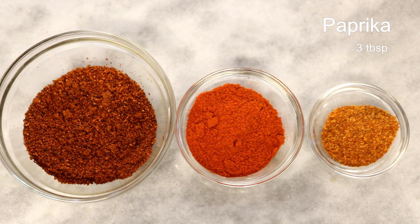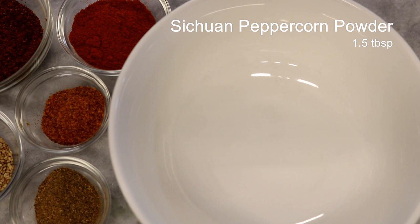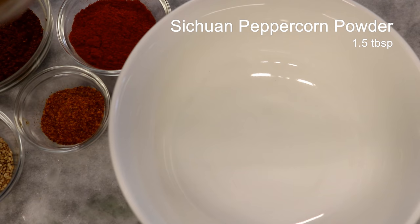The second one is Paprika. It's not spicy at all, but it has a bright red color. I like to add it to my chili oil — it makes the color beautiful. The last one is Face Heaven chili powder. It's extremely spicy. I use it to adjust the heat. You can use Thai bird's eye chili powder or Cayenne.